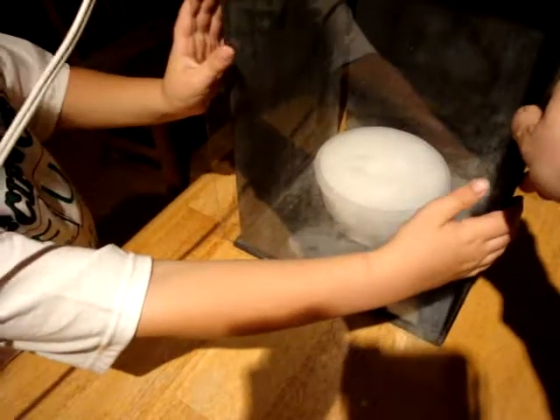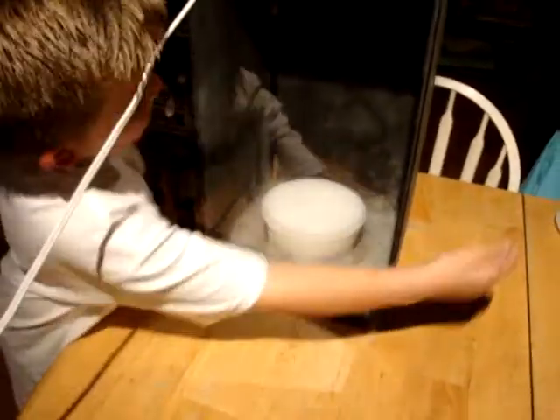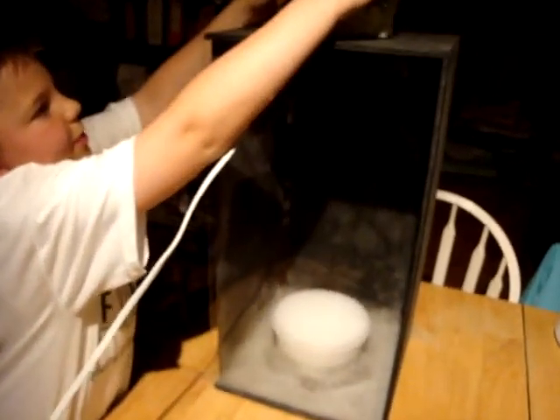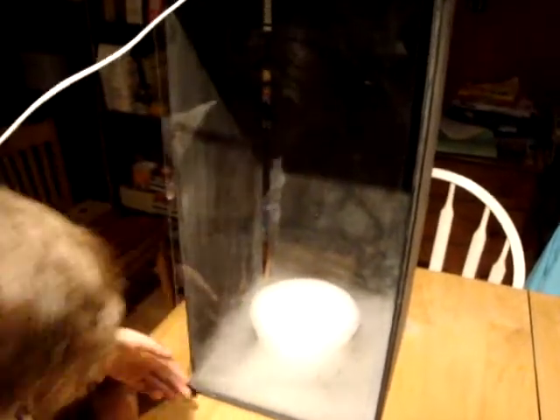And then we shut this — like this. One, two, three, four sides. When you turn it on high, you're all around looking high, and then you should enjoy the show.